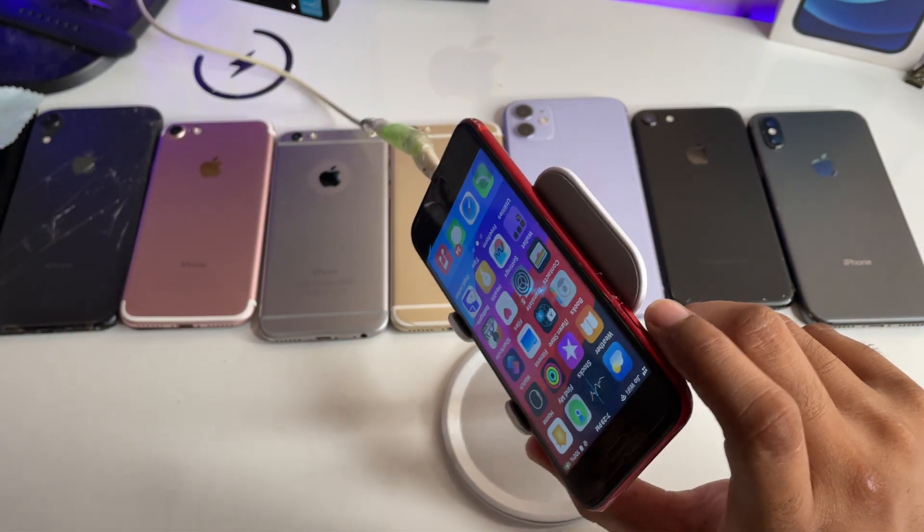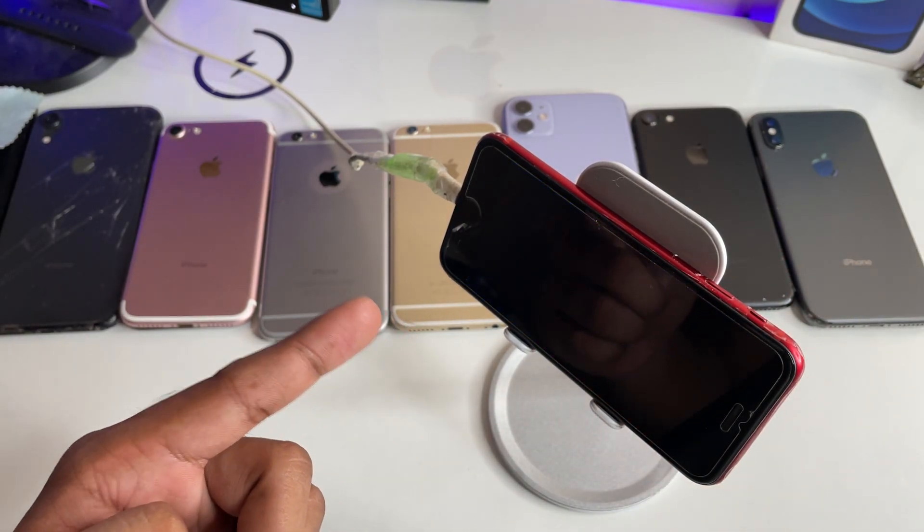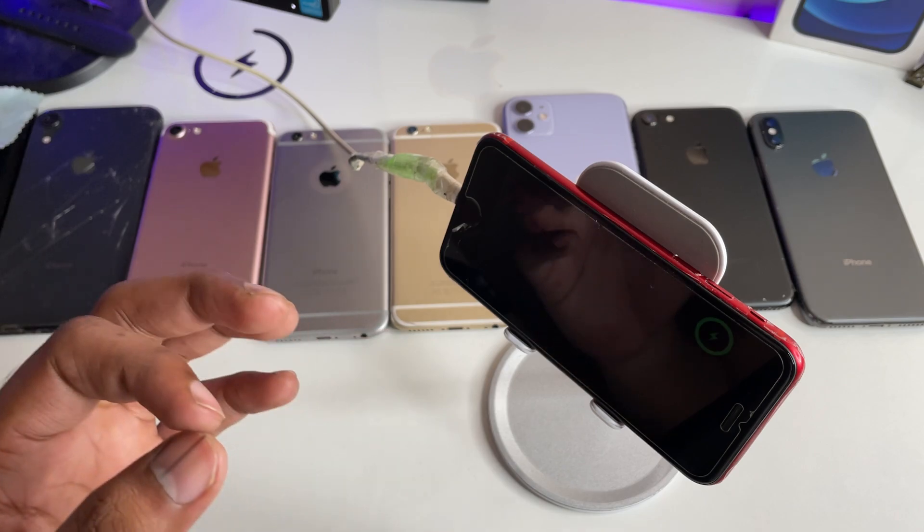Just put your phone in the lock state and that's it — standby mode will be detected automatically and your iPhone will display the standby mode screen.